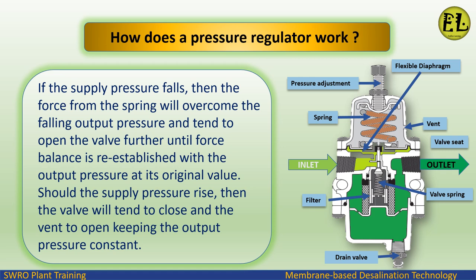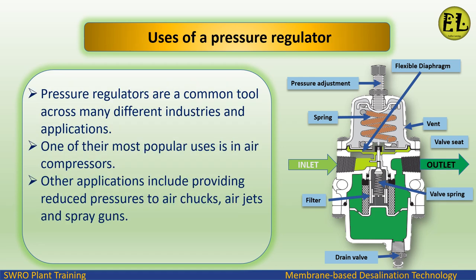Should the supply pressure rise, the valve will tend to close and the vent to open, keeping the output pressure constant.